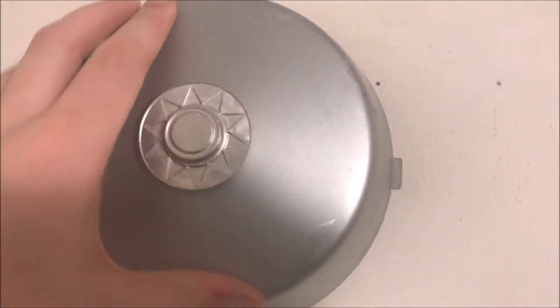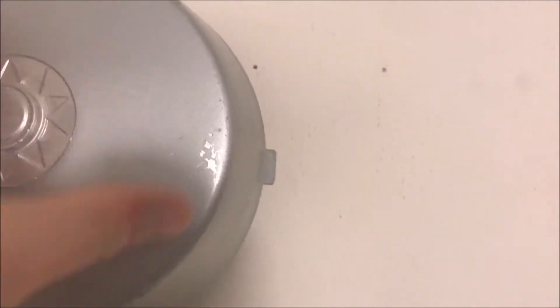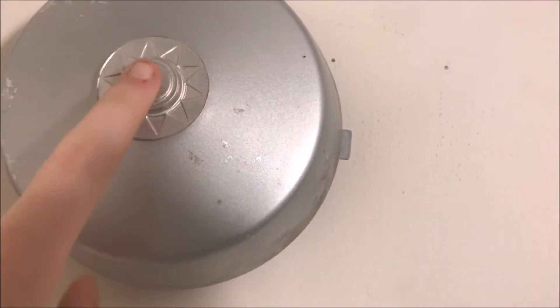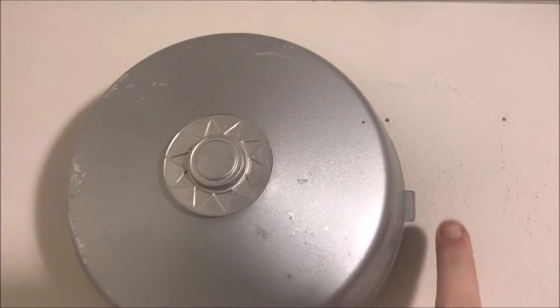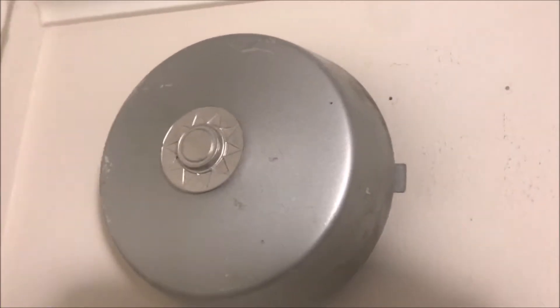The way it works is you crank it — you wind it up — and it sits in tension. There's this disc here that looks like a heat detector. As this disc heats up from a fire, once it hits a certain temperature, it will pop and release the tension, letting the bell ring.